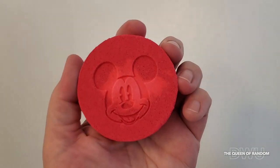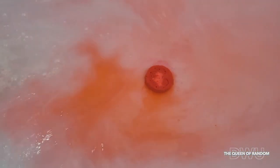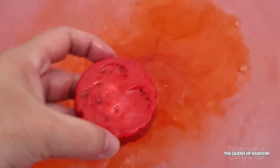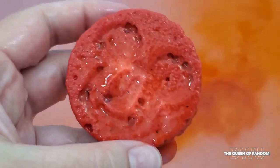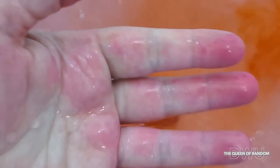Let's go ahead and put it in the bath and watch it perform. You can smell the very berry scent, but it's not overpowering, and the bath water at this point has turned orange.